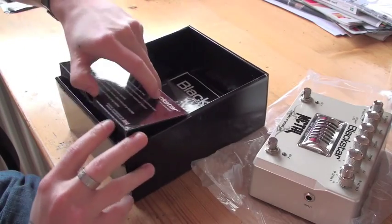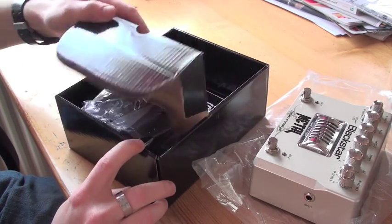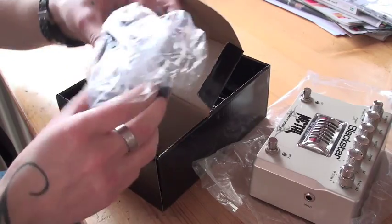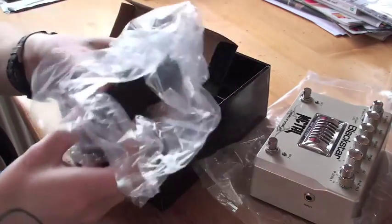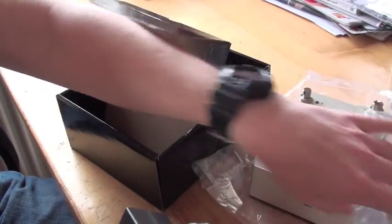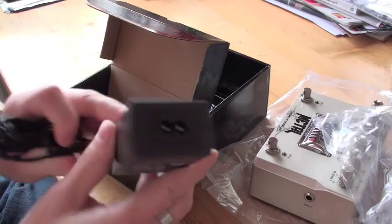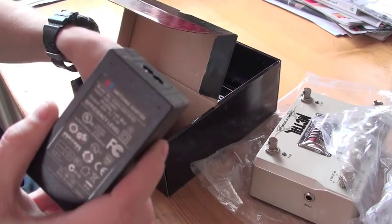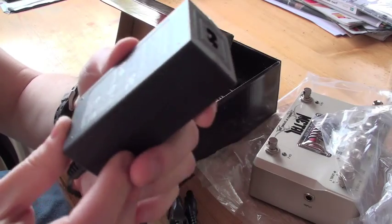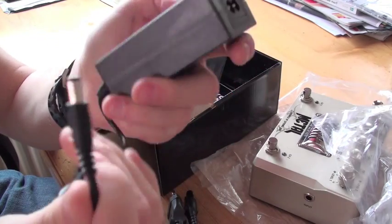Let's see if there is a power supply - oh yeah, there's one more little thing. Here it is - that's the power supply right there. This is the power supply right here, and then we got the cable, and that's the connector right there.